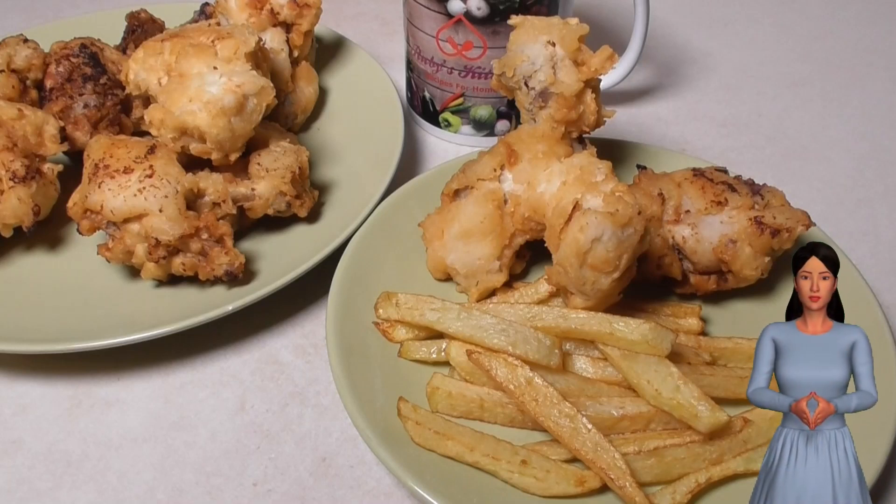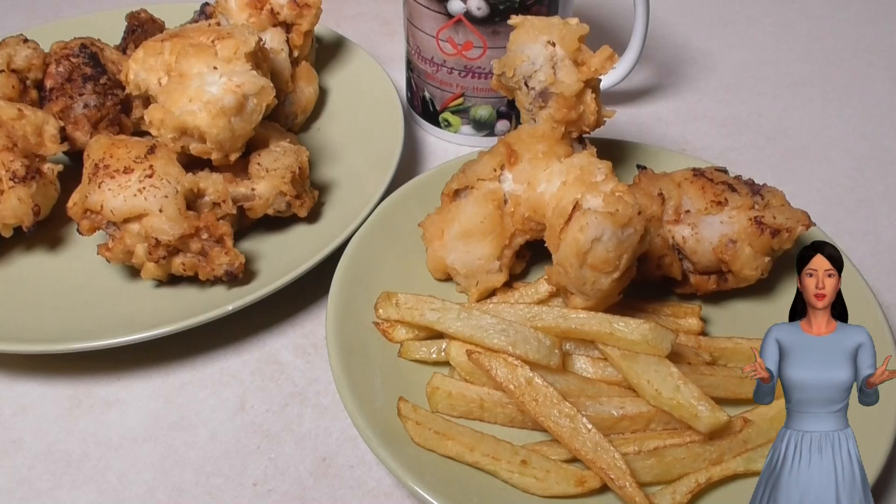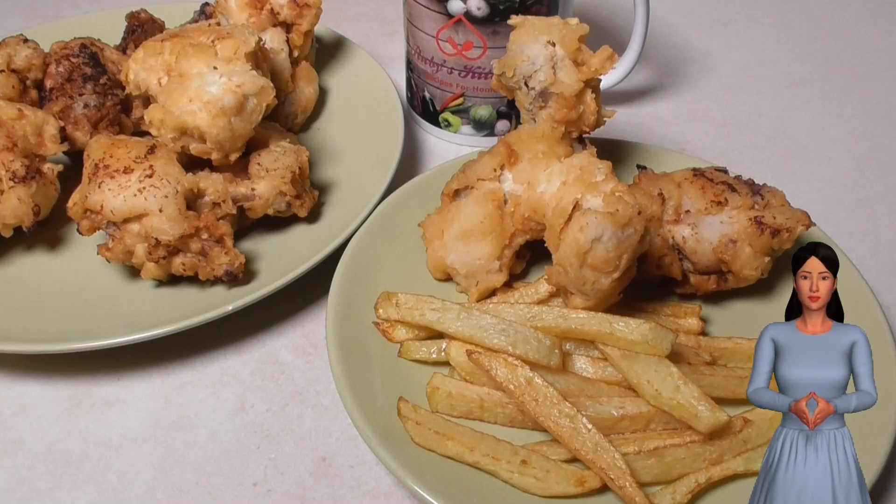Hi, today we are presenting a very easy to prepare fried chicken. It is a quick snack that you can make in minutes. We hope that you enjoy it as much as we do.